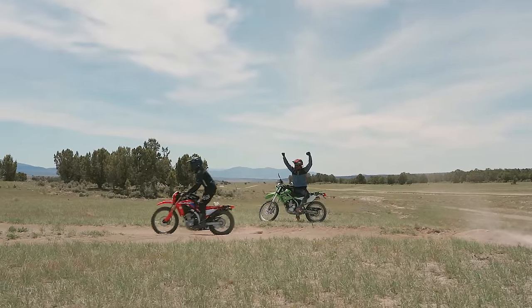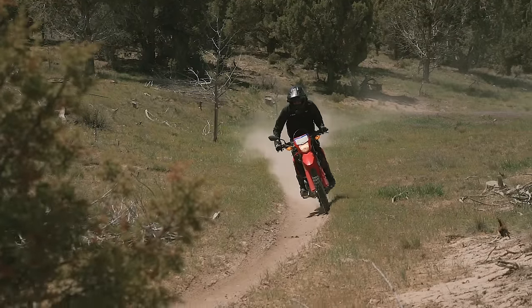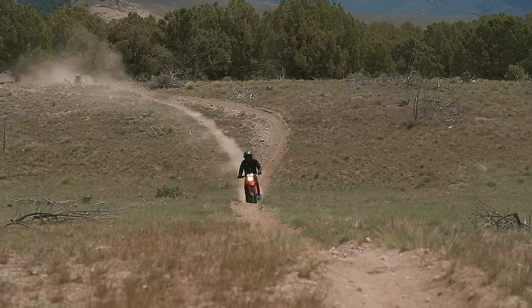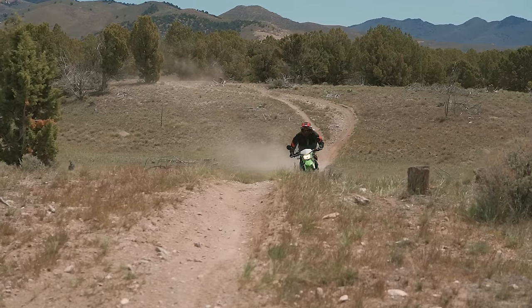Wow, that gets way gnarlier than I thought. I only almost died a couple times. Oh my gosh, that holds up so well. It's like it's got a power band on this thing.